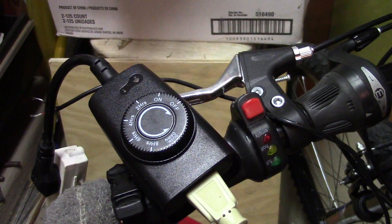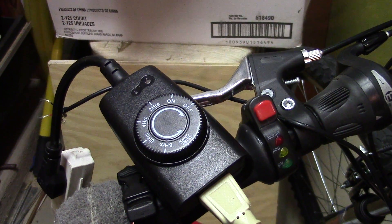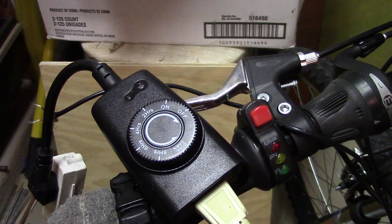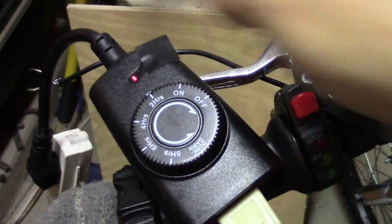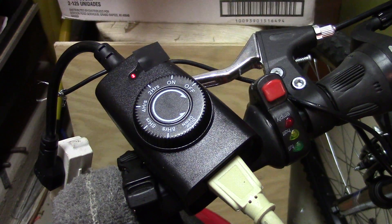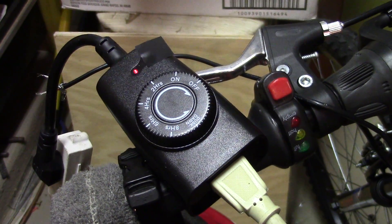It's on my electric bike, and I'm using it in a very special way. I just wanted to charge my batteries for 2 hours. It's got a light sensor on it, so when I put a piece of black tape over it, it thinks it's dark, and it'll turn on. Now it'll time out after 2 hours, and it'll never turn back on again because that piece of tape is there.